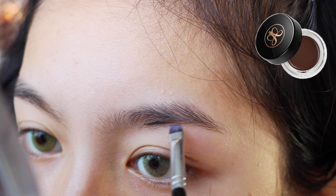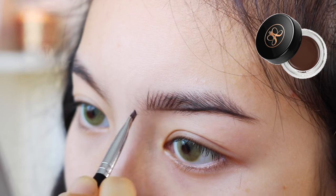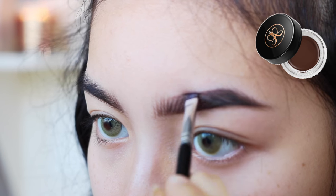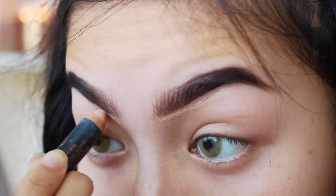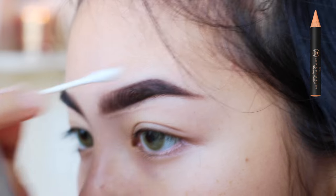Starting off, I'm just gonna fill in my brows with the Anastasia Dip Brow Pomade. Here I'm just using the Anastasia Pro Pencil to clean up the edges of my eyebrows.